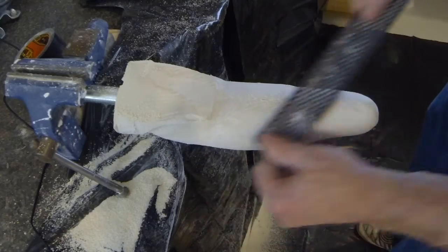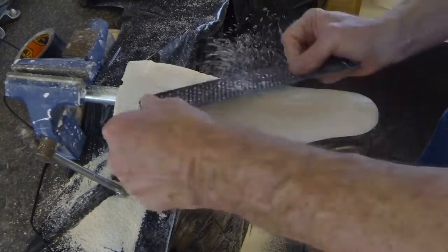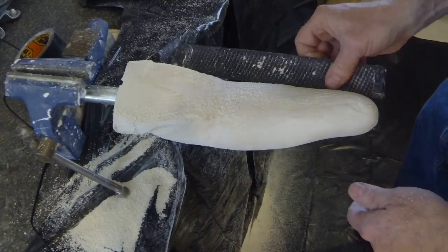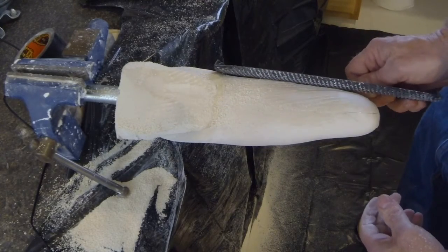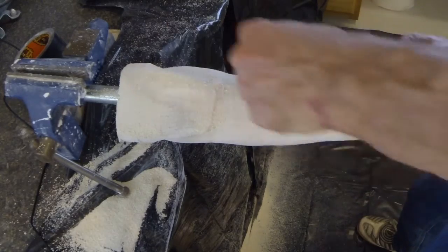Remove cast material with a ½ round file, removing any high spots. Slightly more plaster is removed just proximal to the end of the radius and just distal to the olecranon to create firm contact with the residual limb in these areas. These areas are loading areas for lifting and create a force couple.